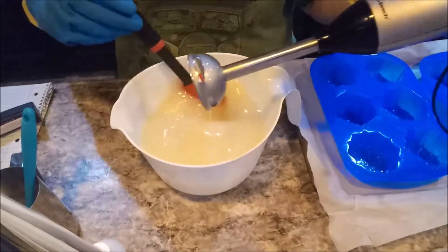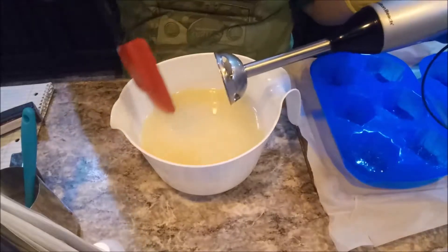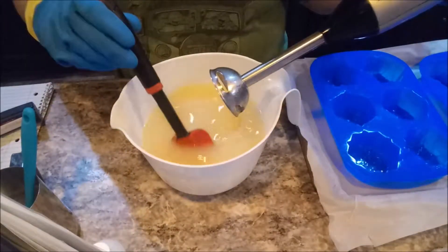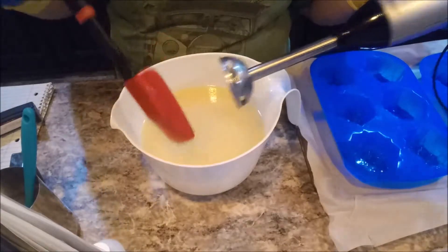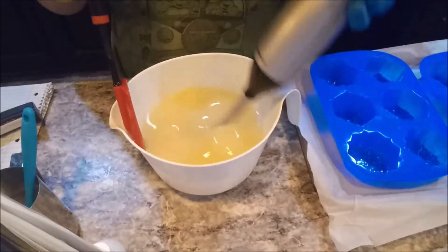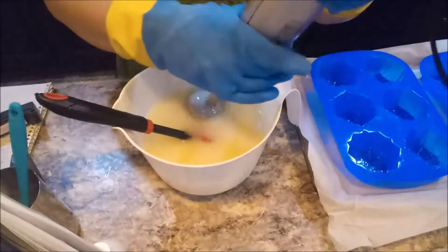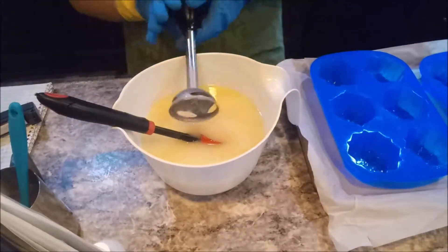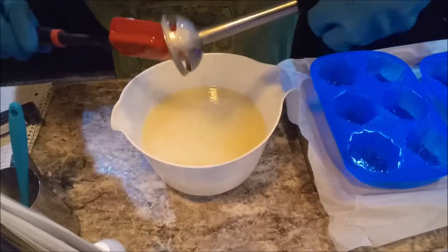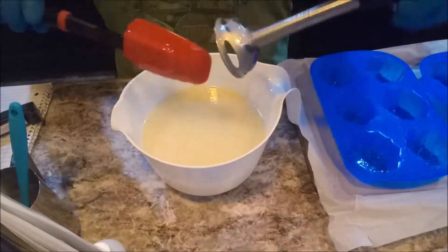Well, that's no good — there was an air bubble in there. I'm going to stir this out. I might be at emulsion, or just before it. I can't quite tell. I'm going to give it a little bit more whirling. Alright, I believe we are at emulsion. I don't want to risk blending it too much and having it get away from me, so from here on out I'm just going to stir it with my spatula.